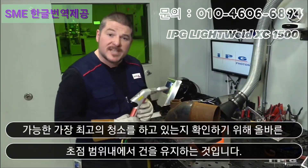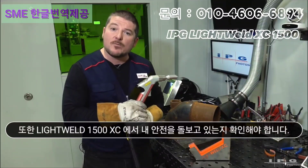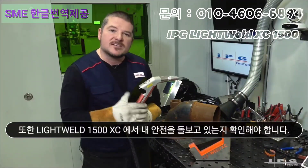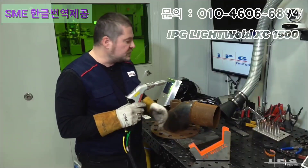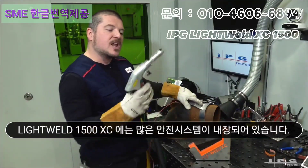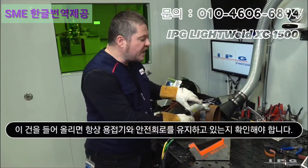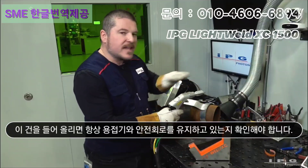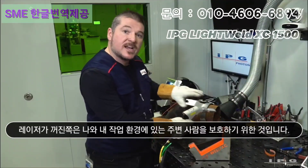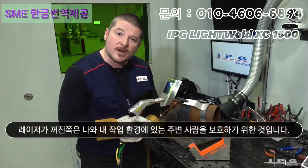I also have to make sure that I'm taking care of my safety. The LightWeld 1500 and the LightWeld XC have many safety systems built into the machine. One of those is a safety circuit, so I have to make sure that I'm always keeping a safety circuit with the machine. If I lift off this gun, the laser shuts off. If I move it to the side, the laser shuts off. That's to protect me and anybody around me in my work environment.